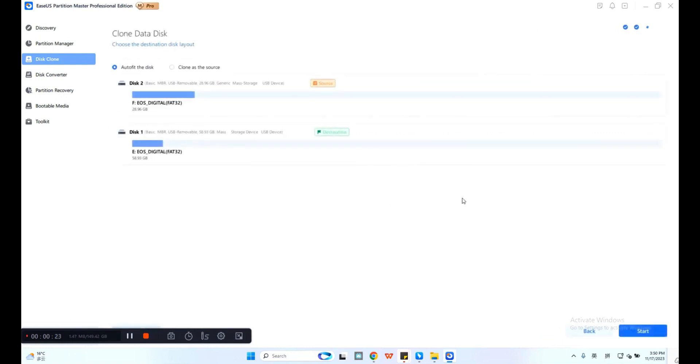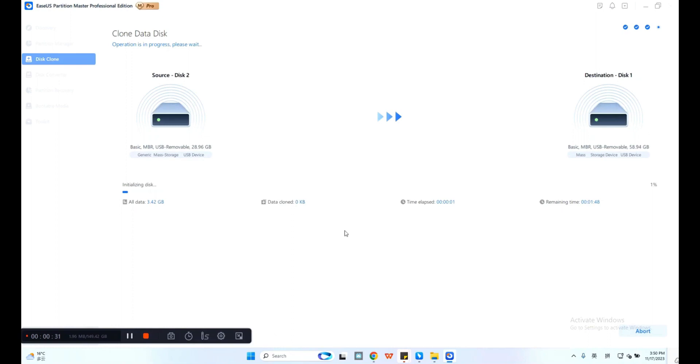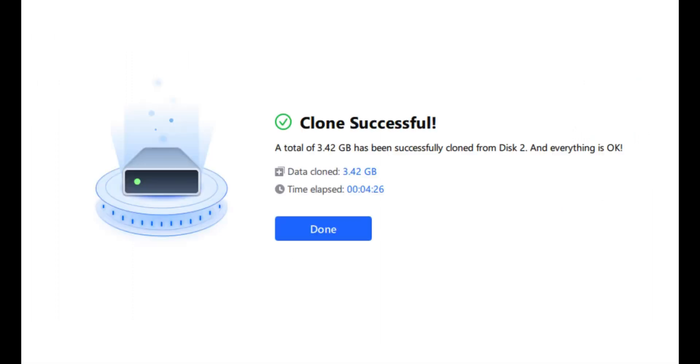Choose Yes to confirm the warning message. After that, check the source disk layout. You can edit the disk by clicking Auto fit the disk or Clone as the source. Then click Start to begin cloning. Wait for the cloning process to complete. After the SD card cloning, you can insert the new and bigger SD card to your mobile phone, camera, or media player. You'll get a larger storage capacity on your device with faster and better performance.